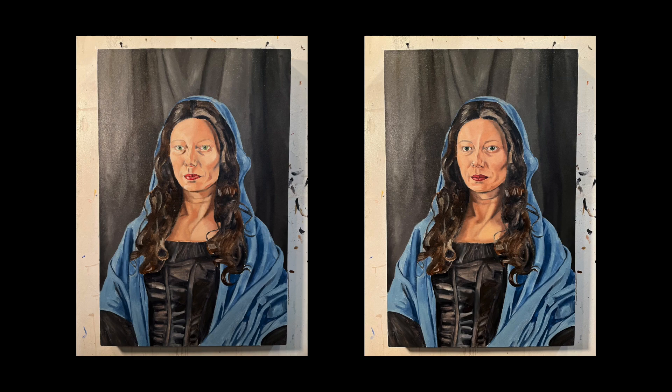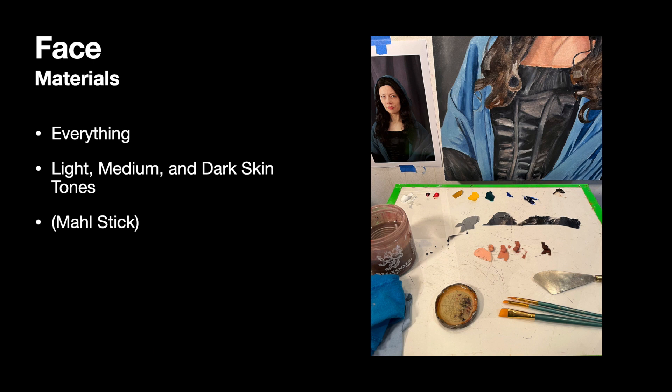To paint the face, you're going to need everything. If you're doing the face back-to-back with the background like I did, make sure that you clean off your palette with your glass scraper. I'll also show you how to use a mall stick — this is just a stick that's long enough to go beyond the edges of your canvas and it provides a steady surface for you to rest your hand upon while you're painting without putting your hand in the wet paint.